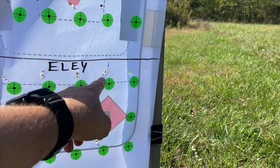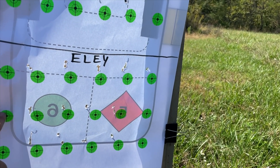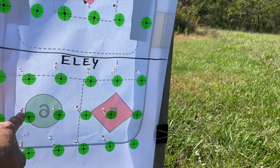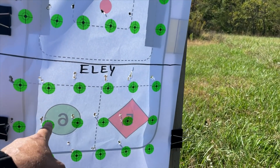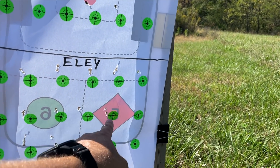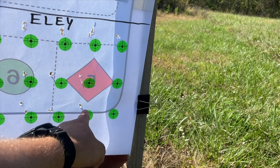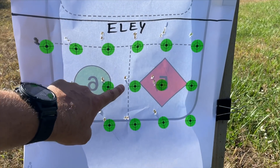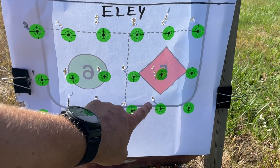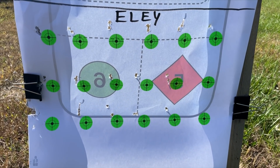One, two, three, four, five is good. Six, seven is good. Eight, nine is good. Ten, eleven, twelve, thirteen, fourteen, fifteen is good. Five, nine, fifteen is our best groups with this one. All right, let's go inside and I'll finalize the details for you.